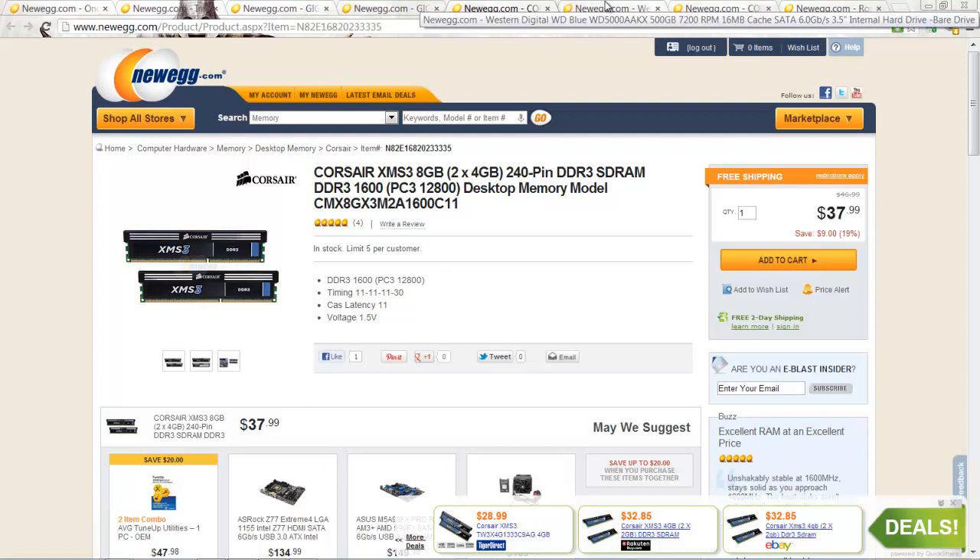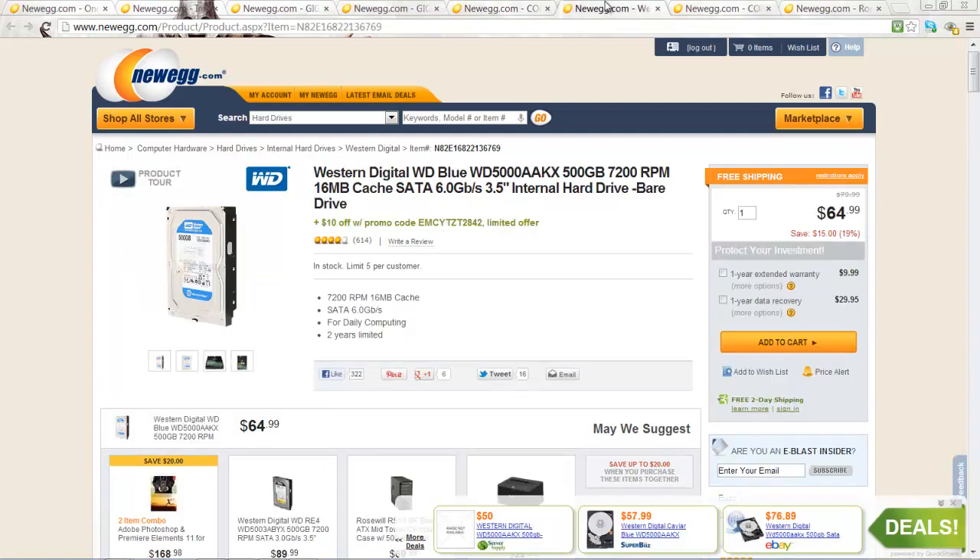Continuing on, we have the storage device. It's the Western Digital Blue 500 Gigabyte hard drive. It spins at 7500 RPM and supports SATA free. It's a pretty fast drive and of course, it's Western Digital, so it should be very reliable.